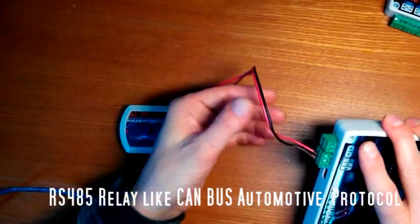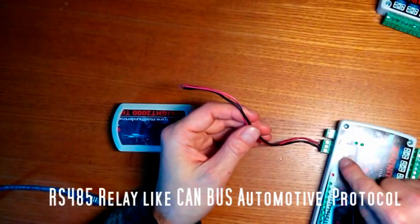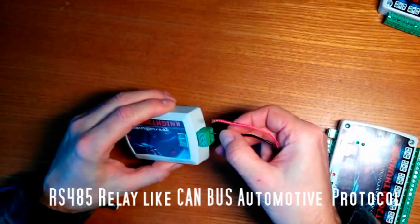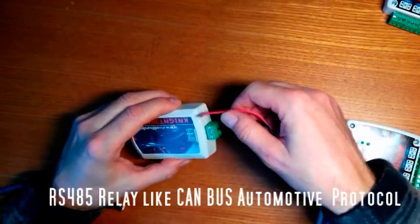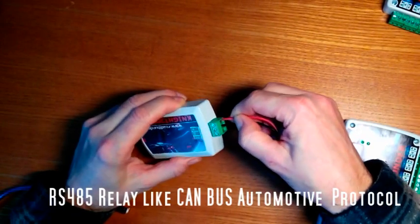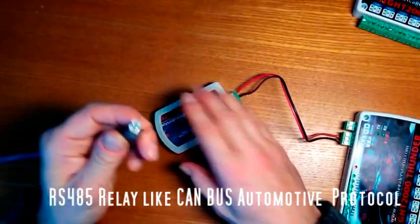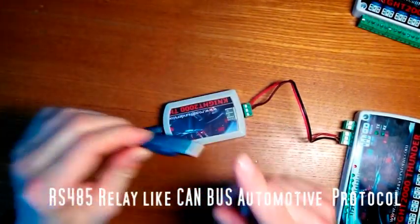This is a two-wire connection. Black goes to B, red goes to A. It's very simple. Then connect the USB cable to the PC.